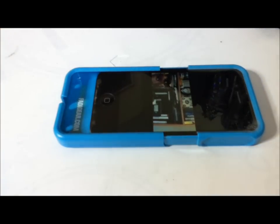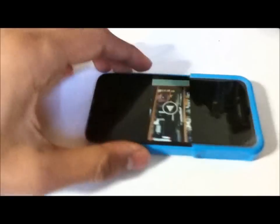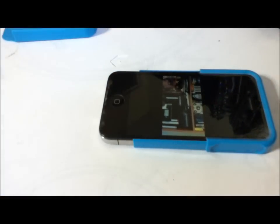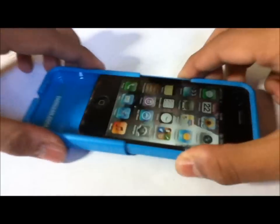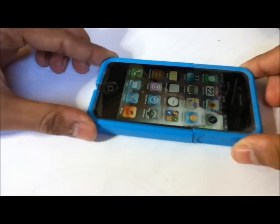Now I'm going to take the case off and play it again. As you can see, there is a difference in the volume. You can go ahead and check this out on the actual website, FadiGare.com.